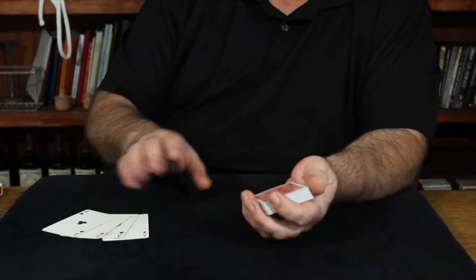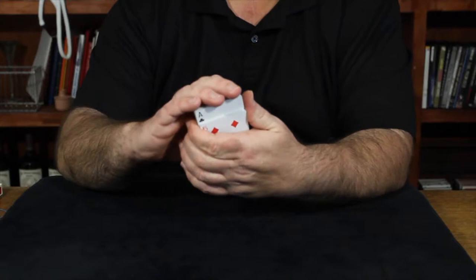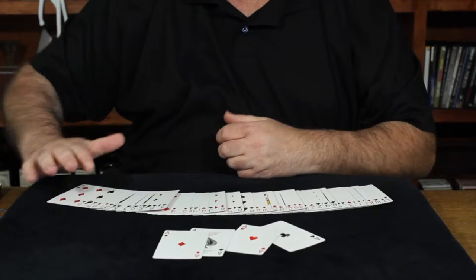Let me show you what it looks like. This is the panoramic shift utilizing four cards inserted in different parts of the deck. In this case we'll use the aces. You insert the aces or selections in four different parts of the deck. You can show the spectator they're actually inserted in four different parts of the deck. They can watch those cards being inserted flush into the deck. The deck is squared. You take the deck at that point, you can hand it to the spectator, or you can show them that all four aces have returned to the top.